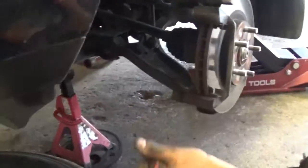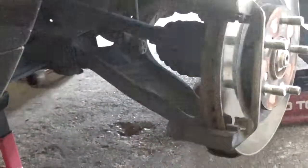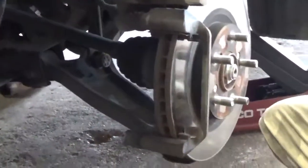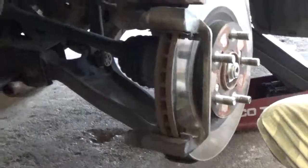Get the brake pads off of there — and that's how you do it. You compress the caliper back in, and we'll do it again with the new ones. And there you have it.